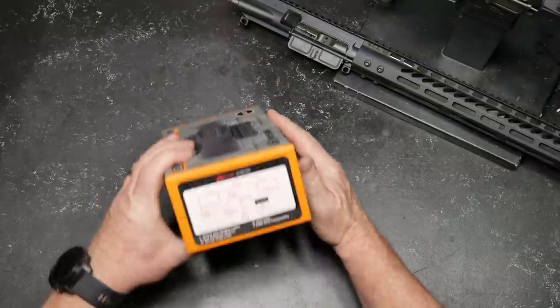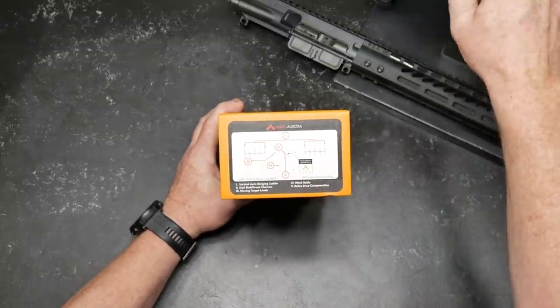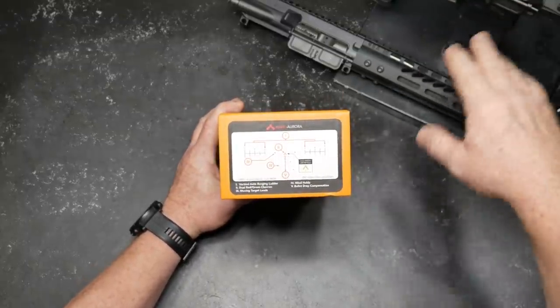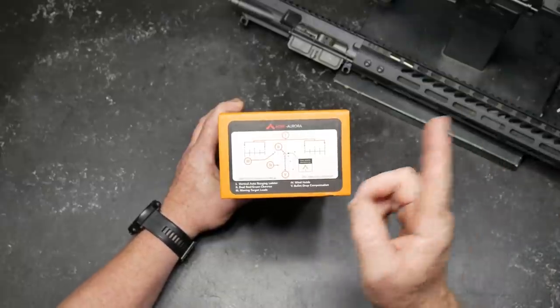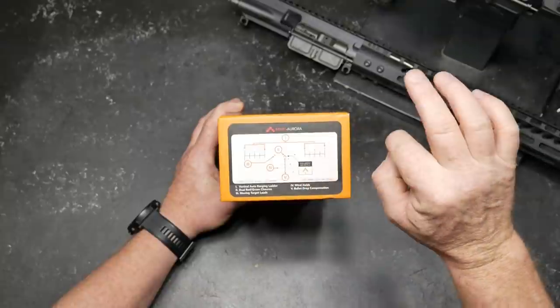Let's go through the details. First of all, let's talk about this guy right here — the Aurora reticle. Now I took this particular firearm because the ammo is not exactly cheap. I'll put you a little excerpt showing you how well this thing works right here.